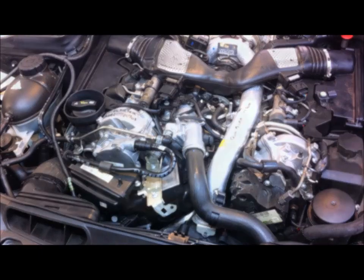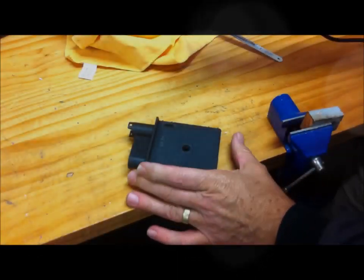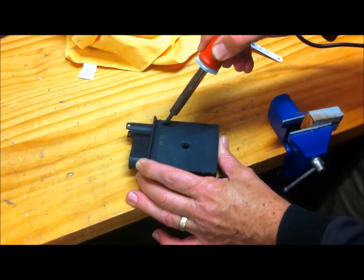Then put the engine cover back. So the first thing I'm doing here is I'm just making a hole in the top right-hand corner with the soldering iron.